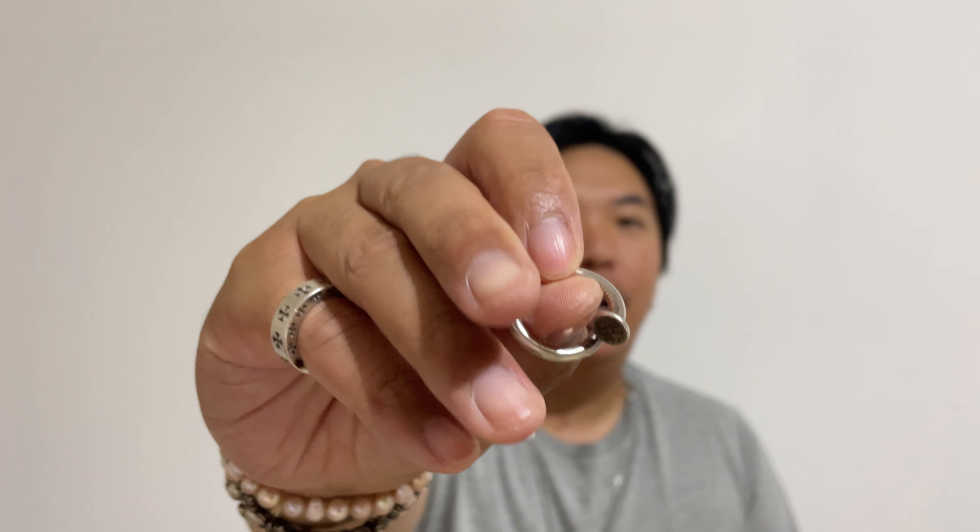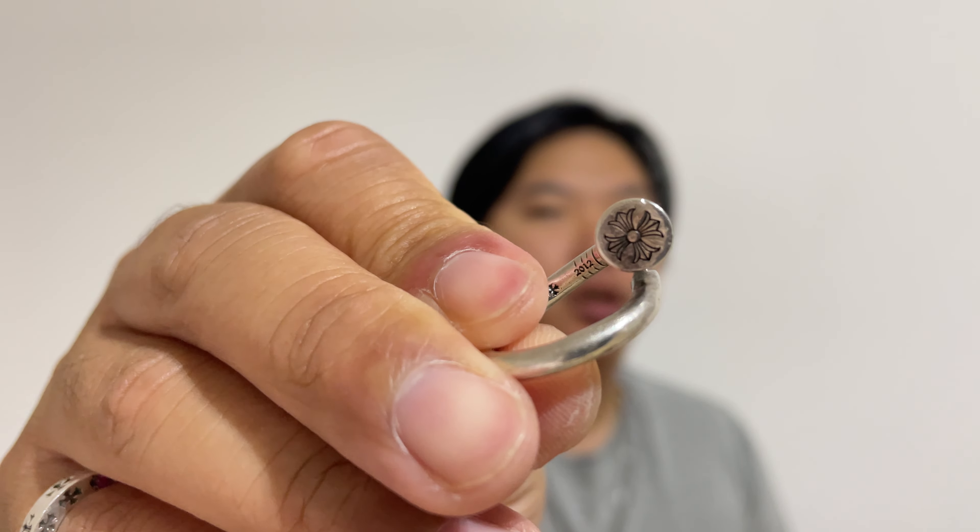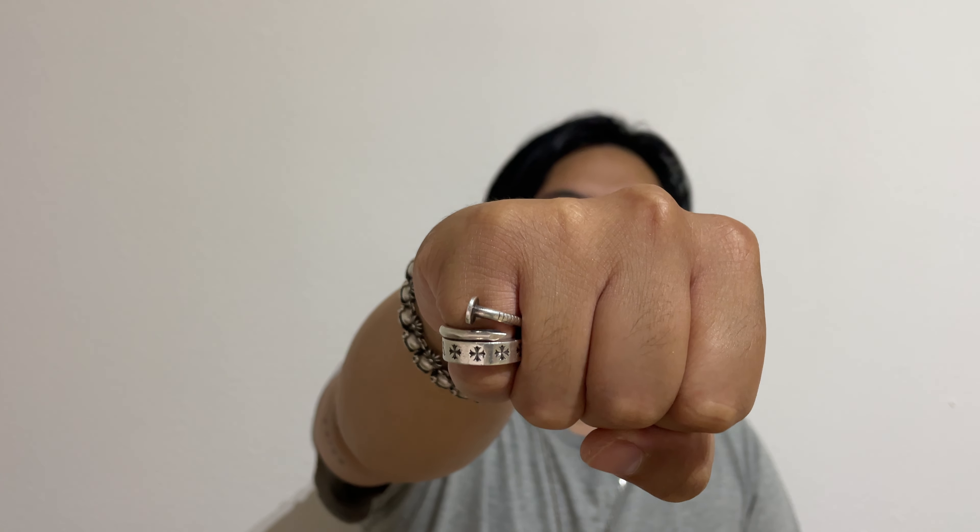First off, it's going to be a flathead nail ring. As you can see, there is a plus right there. I personally really love it. I originally planned on having a pearl shelved right here, but I realized it wouldn't fit on my ring finger regardless. So now I just have it stacked on my pinky like this, and I still think it looks beautiful. It's a great stack and it matches my stuff quite well.